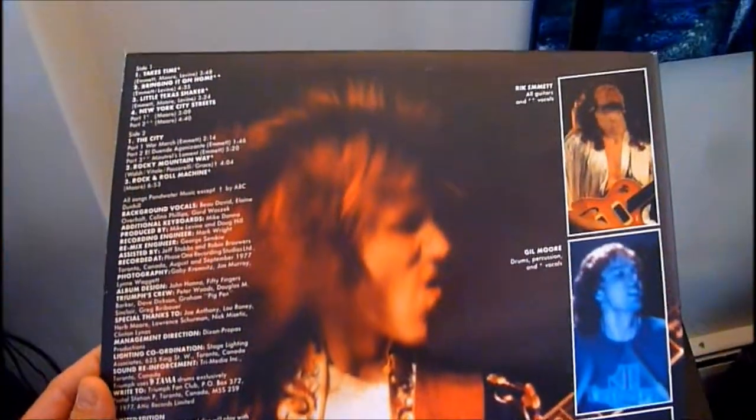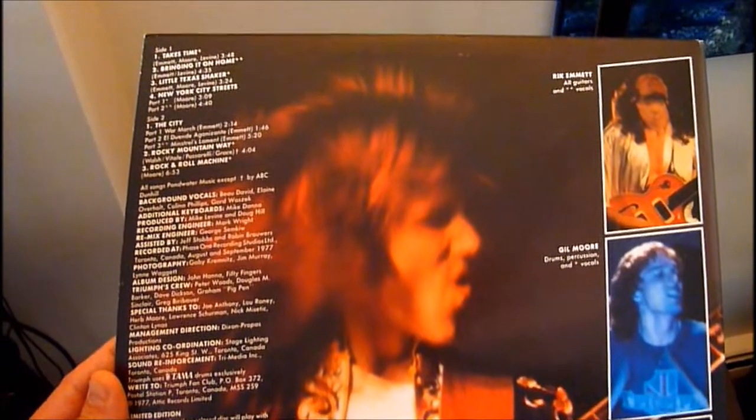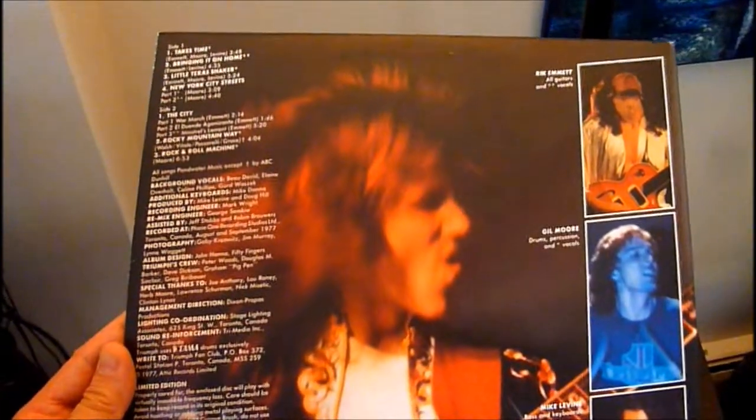I also have this on black vinyl, and I'm pretty sure I have another silver vinyl one as well — it's a tad more worn than this one.